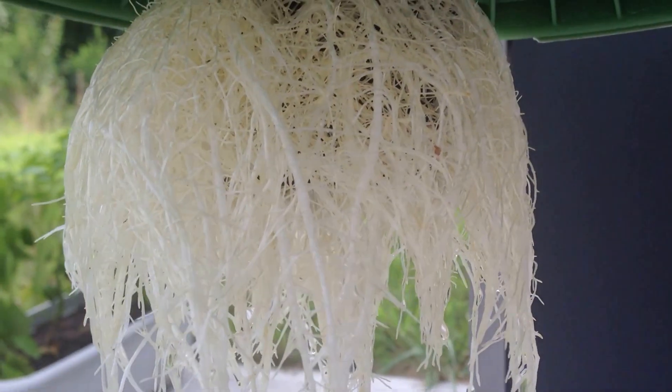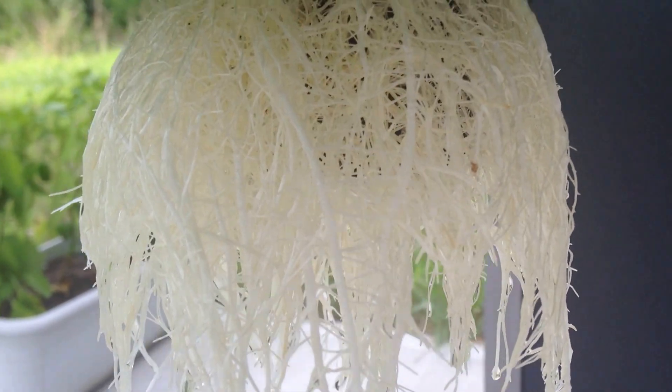Unfortunately, here in Greensboro, we've had a lot of rain, so the water level hasn't gone down. If anything, it's gone up and gone down, but still, those roots look mighty healthy.